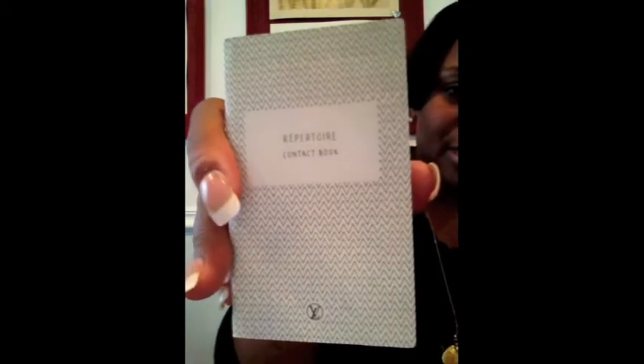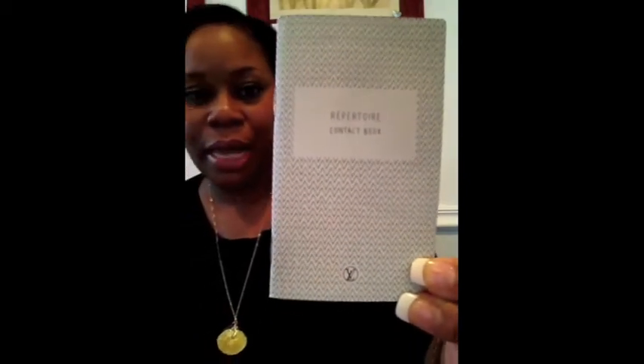It says 'Agenda PM Complete' — it's a 2016 diary refill, week on two pages, printed in France. There are several parts. First, something I didn't expect — a contact book, which is actually a standard address book with the LV logo at the bottom. Very nice — it can travel from place to place.